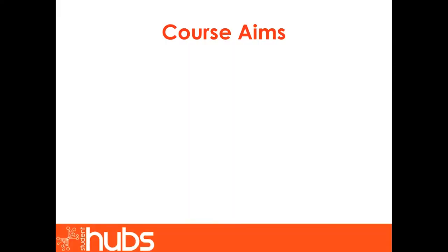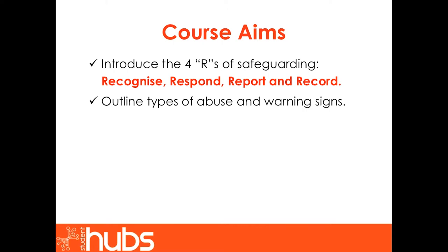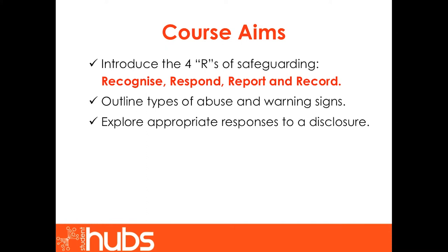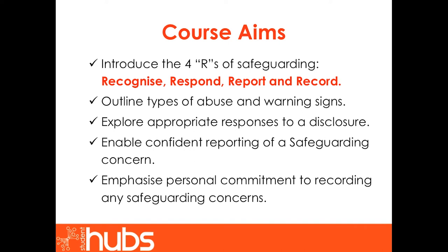Course aims. Following a brief introduction, this course is broken into four key sections — the four R's of safeguarding: Recognize, Respond, Report and Record. These are actions that you should feel confident in taking following this training. The course will outline types of abuse and warning signs, explore appropriate responses to a disclosure, enable confident reporting of a safeguarding concern, and emphasize your personal commitment to recording any safeguarding issues.